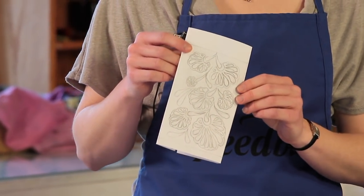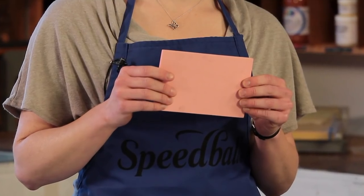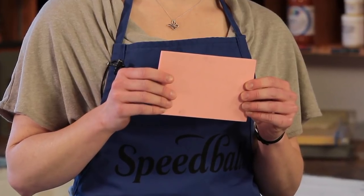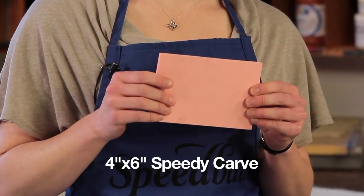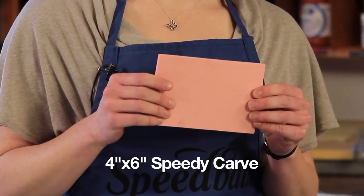Once you have your pattern, select the type of surface you'd like to transfer the image onto. Speedball has many surface options to choose from. For this project, we'll be using Speedball's Speedy Carve, since our pattern doesn't require a lot of fine, detailed carving.